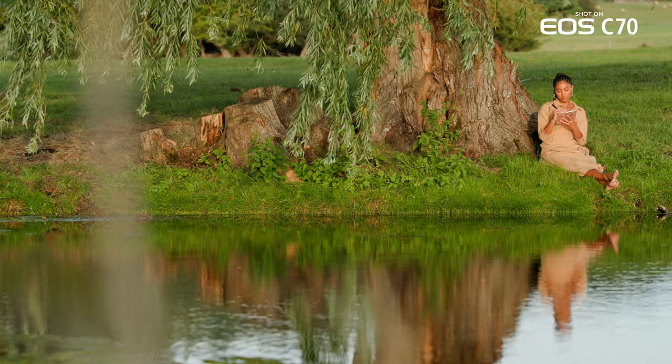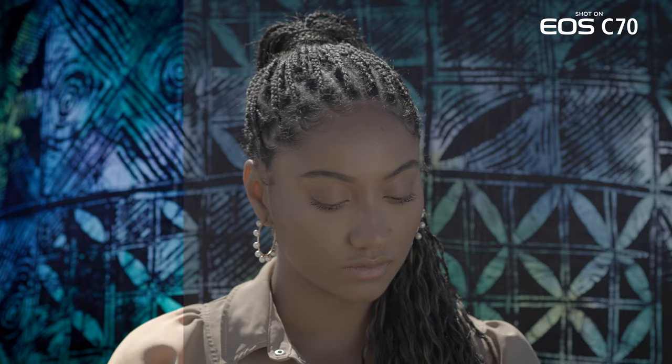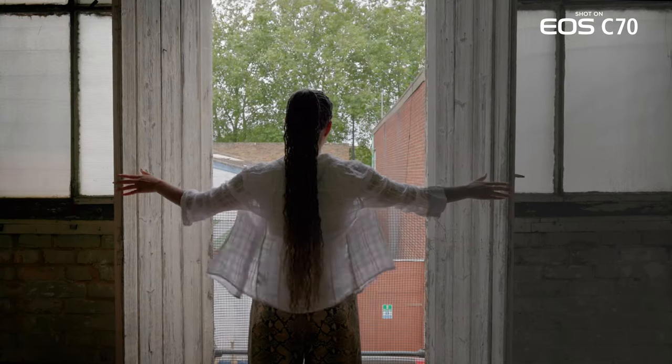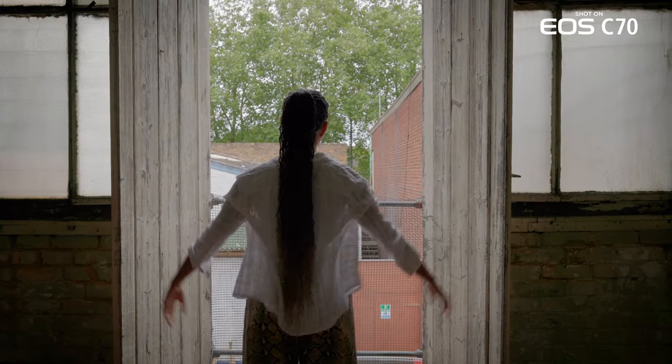I've been a huge fan of Canon's color science from day one. So when I saw the C-Log3, I was really impressed. But also seeing the Rec 709 LUT on top, I said yeah, perfect. I didn't have to think about doing too much in post. Knowing that the color was true and the highlights were kept clean — I think Canon cameras like natural light as much as I do.